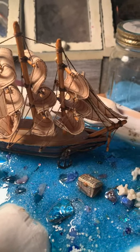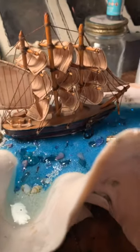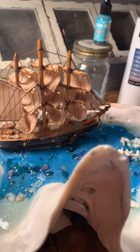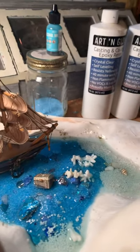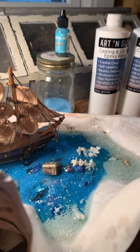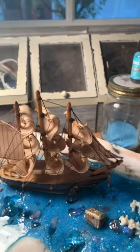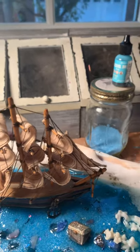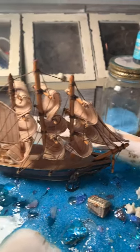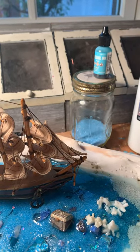I was going to fill it with resin, but what I learned from my last water feature project was that resin is really expensive and you want to use as little as you need to. So you want to fill up that area with things that you can cover with sand and pebbles. I'm sure on my next project I'll be even smarter.